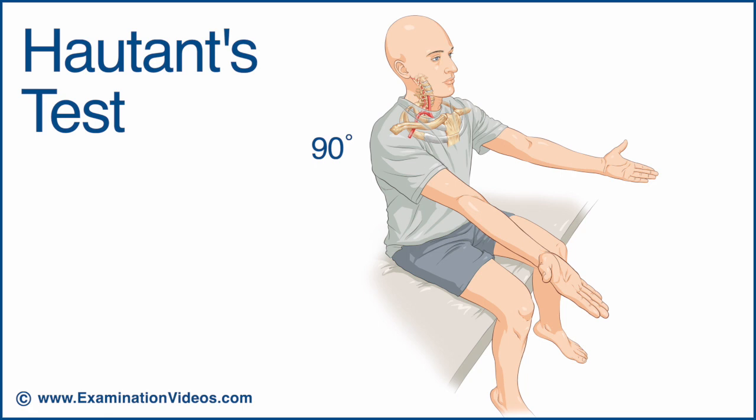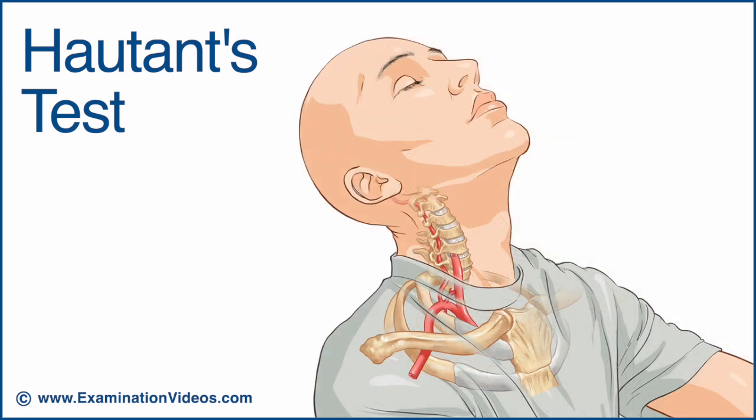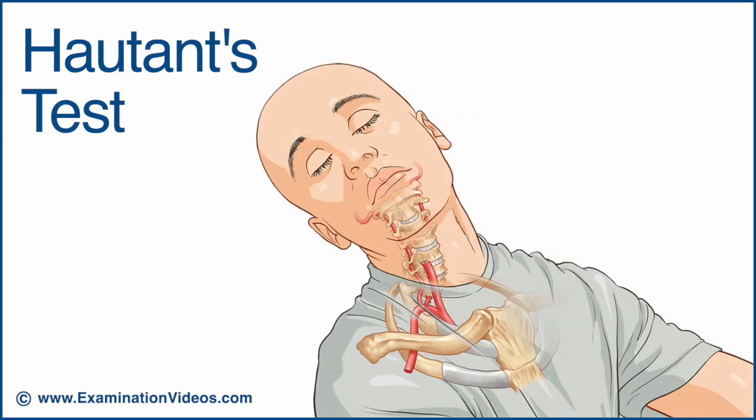To perform this test, ask the patient to raise both arms to 90 degrees of shoulder flexion with their palms facing up. Now ask the patient to close their eyes and extend and rotate their neck to one side, holding this position for about 30 seconds.